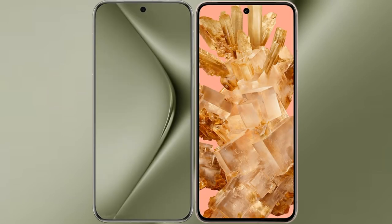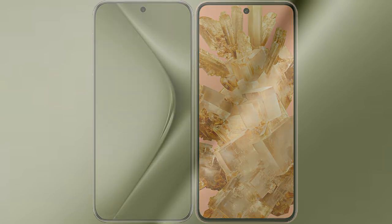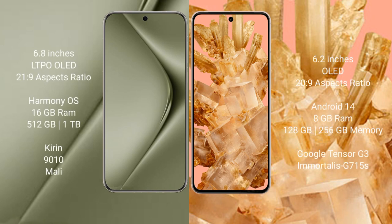I will compare the new Huawei Pura 70 Ultra with Google Pixel 8. Huawei Pura 70 Ultra comes with a 6.8-inch LTPO OLED display. Google Pixel 8 comes with a 6.2-inch OLED display.